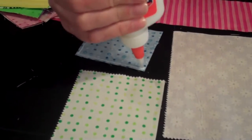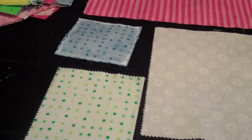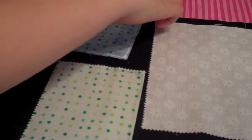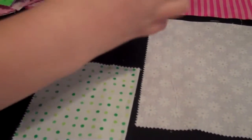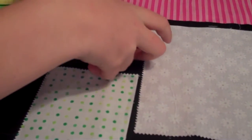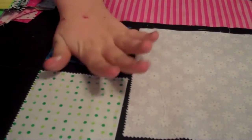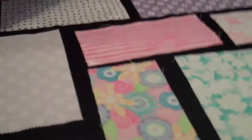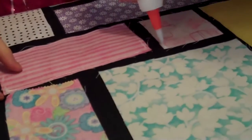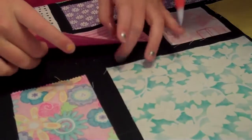Sarah tries gluing a little one first — she turns it over and places it in the corner. Then she tries a bigger piece. Bigger ones are sometimes a little harder to turn.